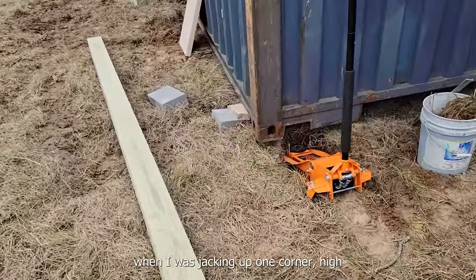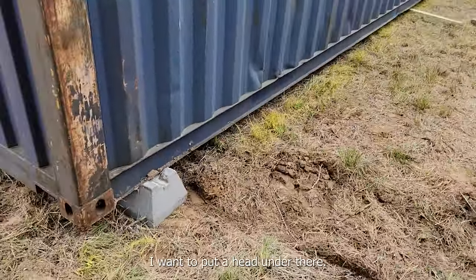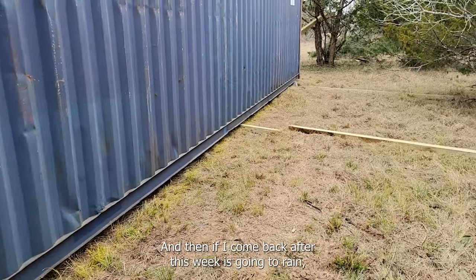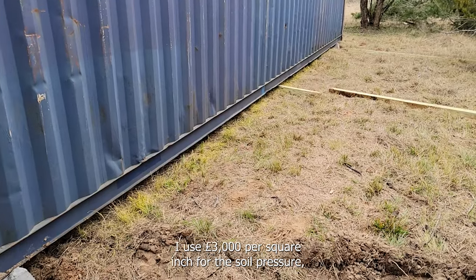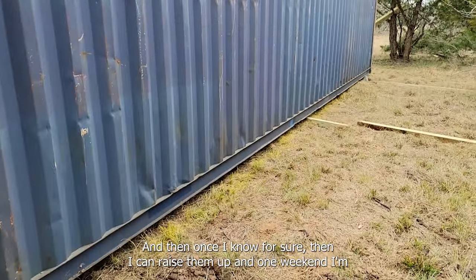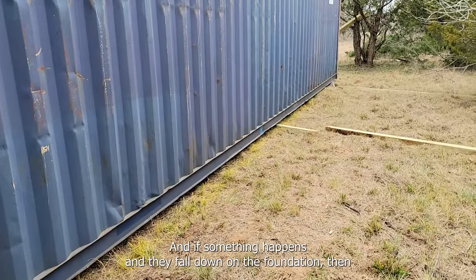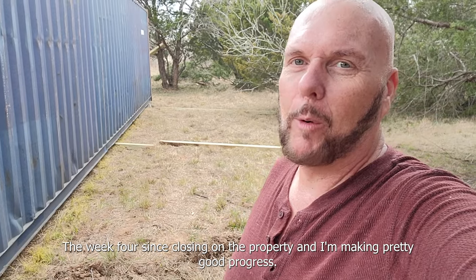The last thing I'm going to do before I leave is measure all of these right down to the blocks - what the measurement is to the ground. Then when I come back after rain this week, I'll know how many piers I need. I'm using 3,000 pounds per square inch for soil pressure and I'll verify that with this experiment. Then one weekend I'll raise them up, block them off, drill and tap the foundations, pour and cure, then lower them down onto the foundation.